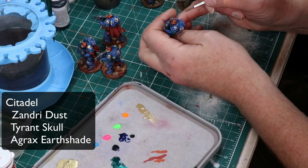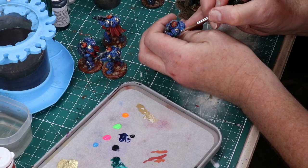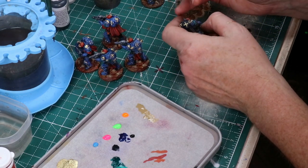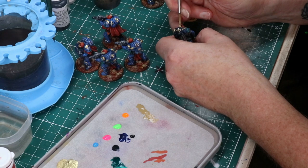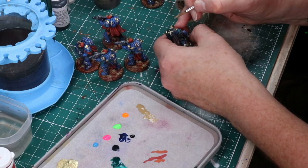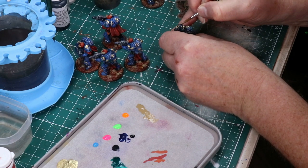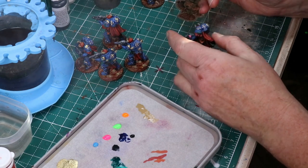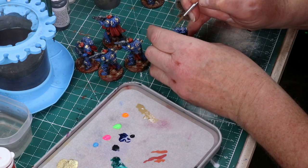Here's a quick fly-through of me working on getting the horns on the helmets and also some of the backpacks. It's just a matter of starting with Zandri Dust, doing a bit of highlighting on each of the bony things with Tyrant Skull, and then tying everything together with Agrax Earthshade, which really helps. It's a shading wash that picks out some of the texture in the various horns and just makes a nice bit of transition.